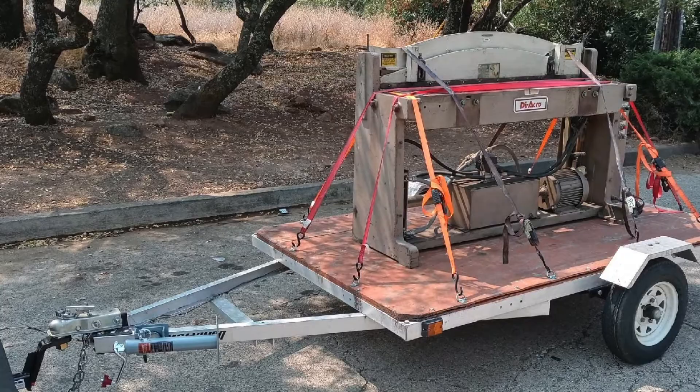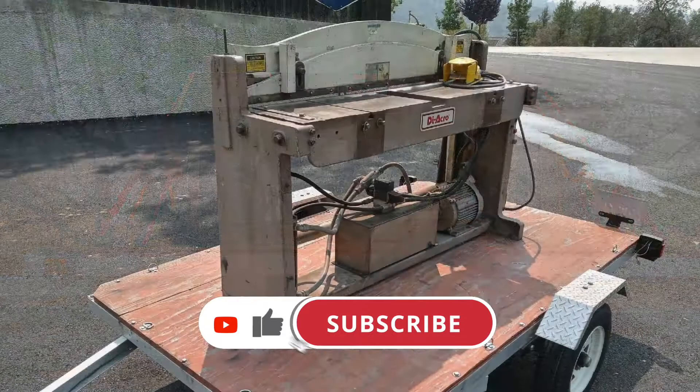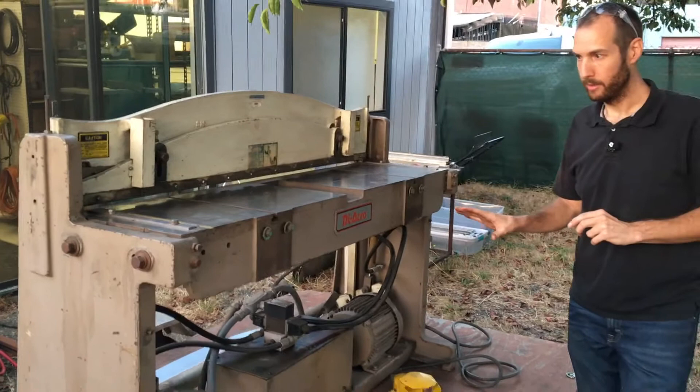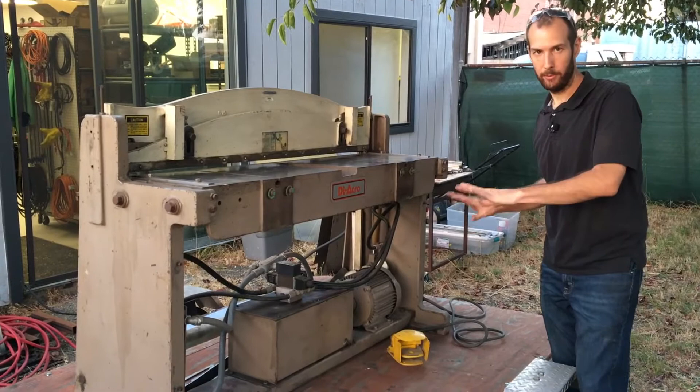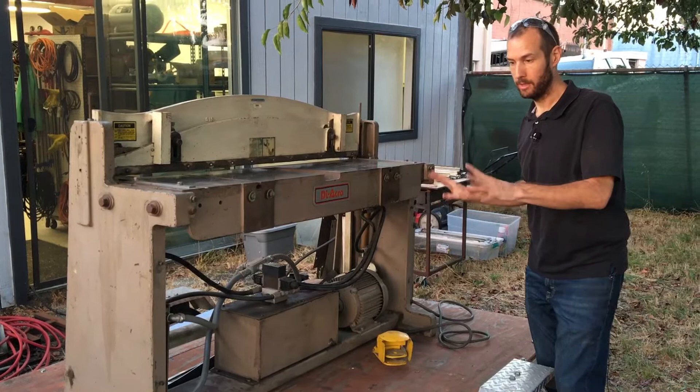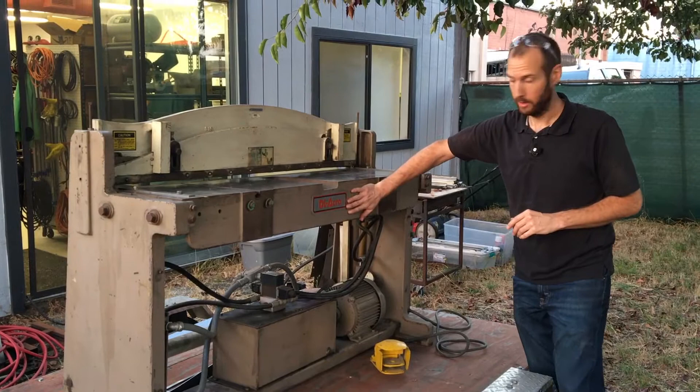This is a 52-inch Diacro hydraulic jump shear, or sheet metal shear, and we got lucky with this. I found it on Craigslist — it was not free, but for what it is, it was a very good deal. We were originally looking at a manual machine; I wasn't even looking at powered machines. Finding a used one available for less than the cost of a new one, and about comparable to the cost of a new manual one, this is a great solution to our needs.